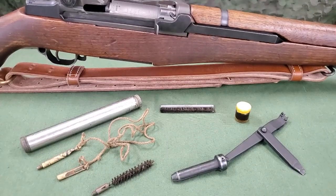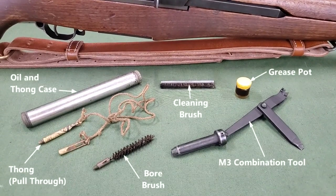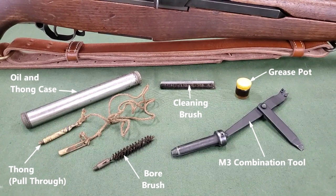The initial individual cleaning kit for the M1 rifle includes a nickeled oiler and thong case, cleaning brush, grease pot, ore brush, thong, and M3 combination tool. This kit is intended as a basic field maintenance kit.